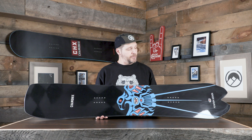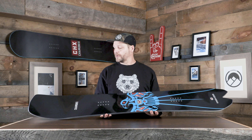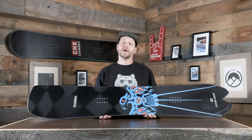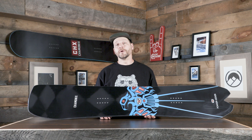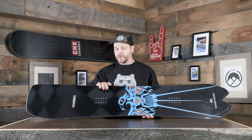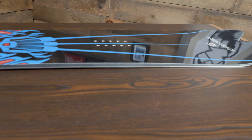Obviously it's a directional shape. We're doing a medium-stiff flex on this thing too, so we don't want it to mush on you when you get into the powder, and if you do want to take it out on some high-speed groomer runs, you want the board to push back and be nice and stable. The way they're doing that is with a traditional camber design, so you get that extra power in between your feet.